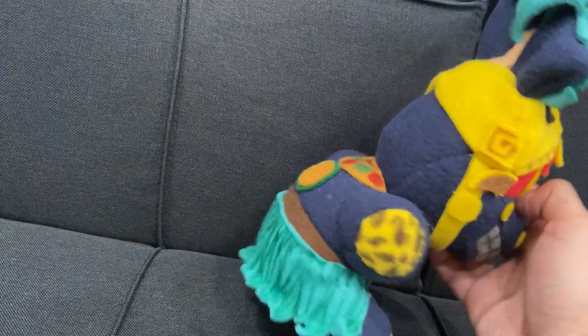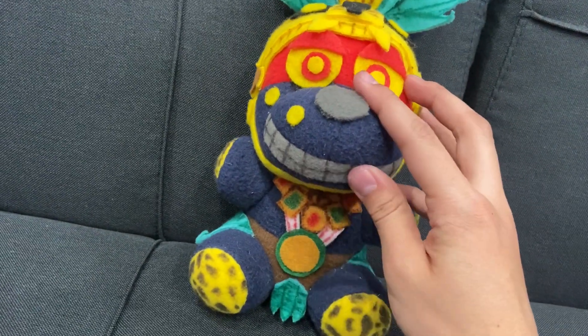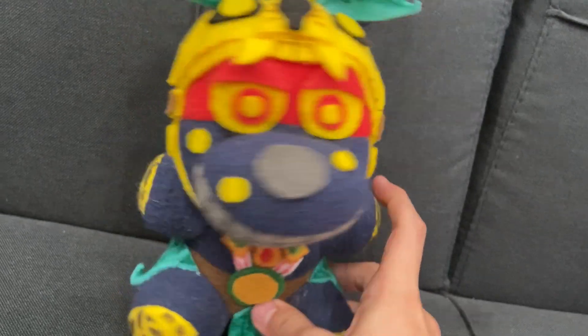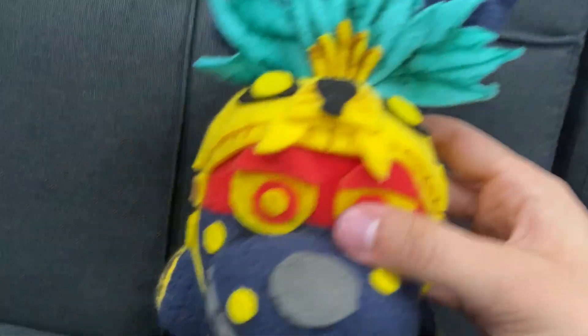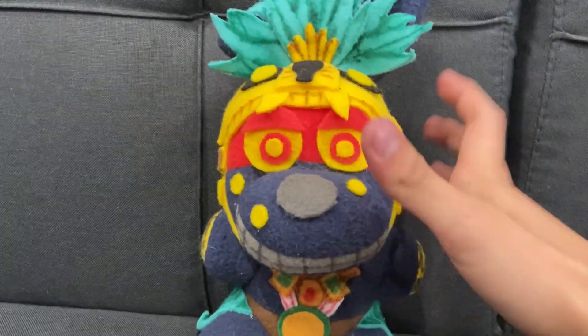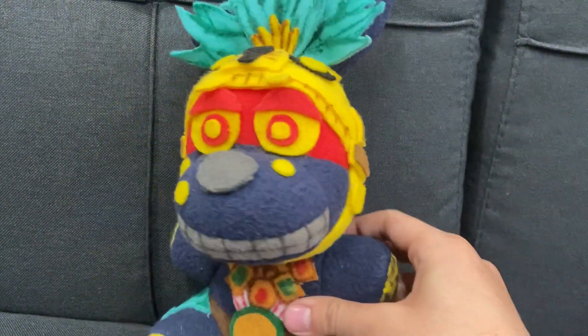So basically what I did is got a Springtrap pattern, made it navy blue for the head, and then grey teeth, grey nose, some yellow dots on his muzzle and on his face. I actually modified the pattern so the red part was actually sewed in and I didn't have to just glue on a piece, because I thought that would have looked messy and just not really that good. So I kind of just sewed that into the actual face.